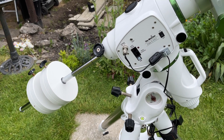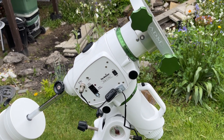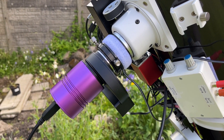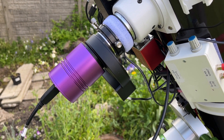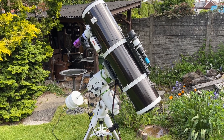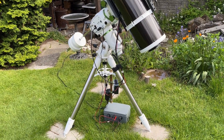At the end of the video, I will present my image of M13, the great globular cluster in Hercules, taken using my Altair H183M Pro and modified Skywatcher 200p Newtonian on the EQ6R Pro after making these adjustments.